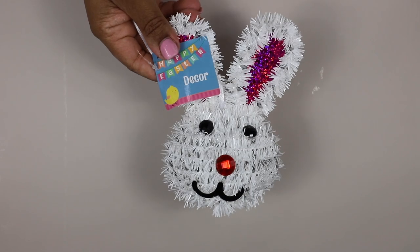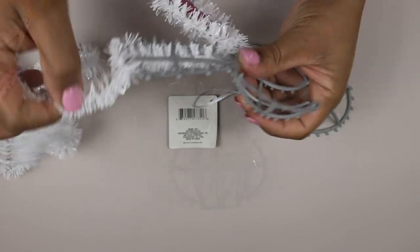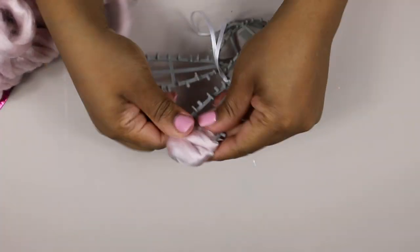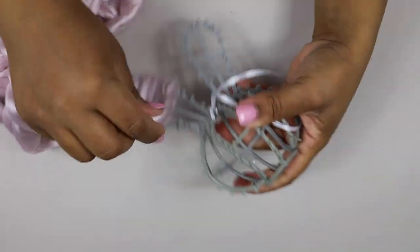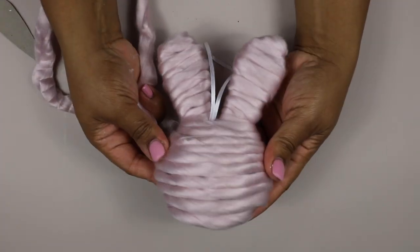For this next DIY I grabbed ten of these little bunny heads from the Dollar Tree and removed all of the tinsel. Once the tinsel was removed, I grabbed some fluffy yarn from Joann's and wrapped the bunny head with that yarn. I believe the yarn is from the Buttercream brand — it's very plush and I just love it.